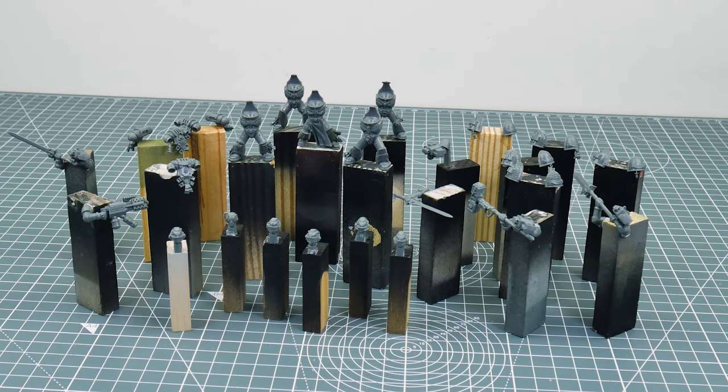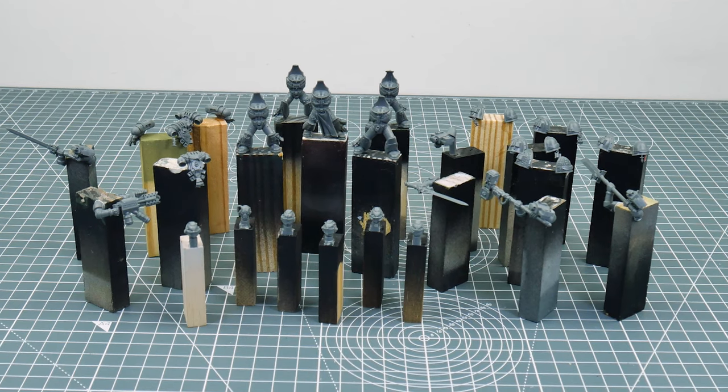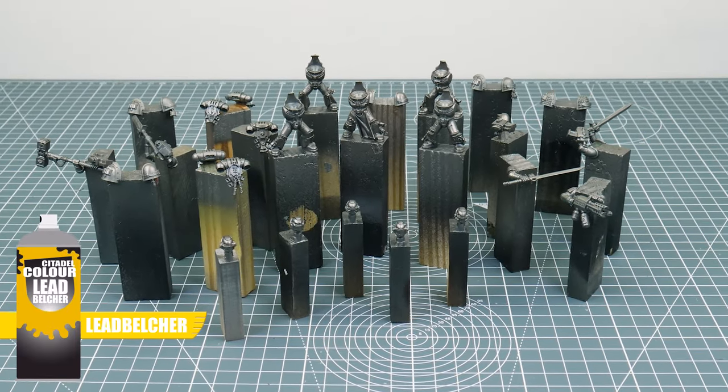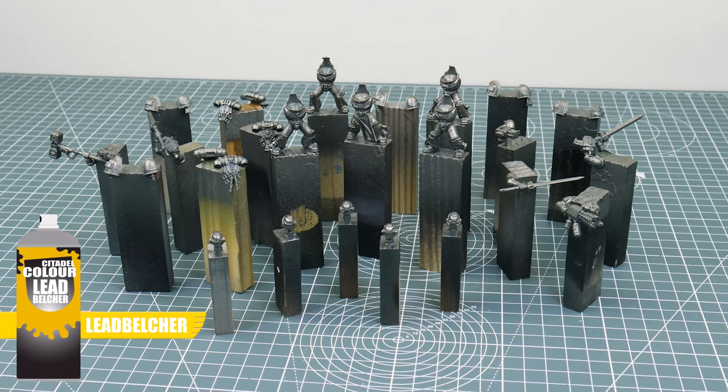I've built the Grey Knights and sub-assembled them to make painting easier. It allows me to get to areas that would be difficult to reach if the miniatures were fully assembled. I've also undercoated these Grey Knights with Lead Belcher as the main colour for the armour is silver and we won't have to work hard to get our base colour down.